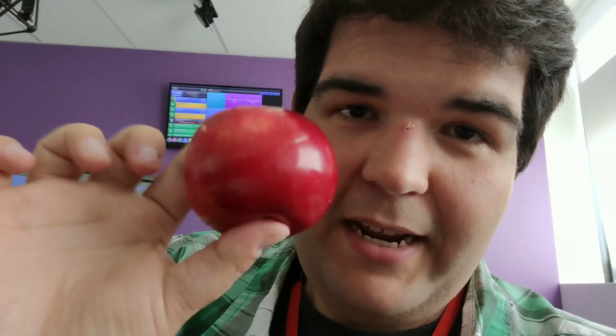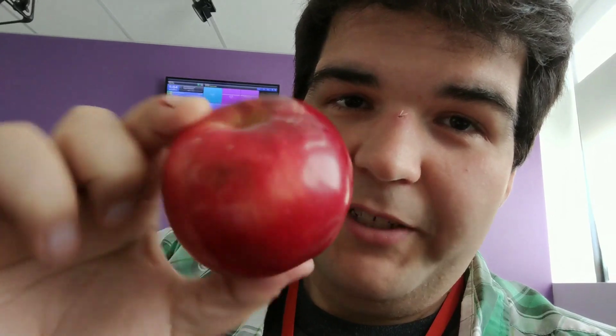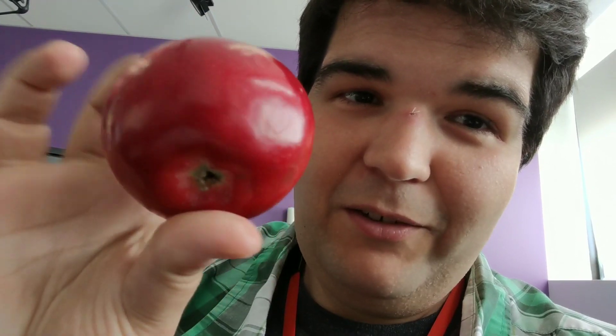What if I told you if you ate an apple properly, there would be 0% waste? The only thing I've removed from this is the stem. Everything else is going to be eaten. How am I going to do this? By eating from the bottom up.